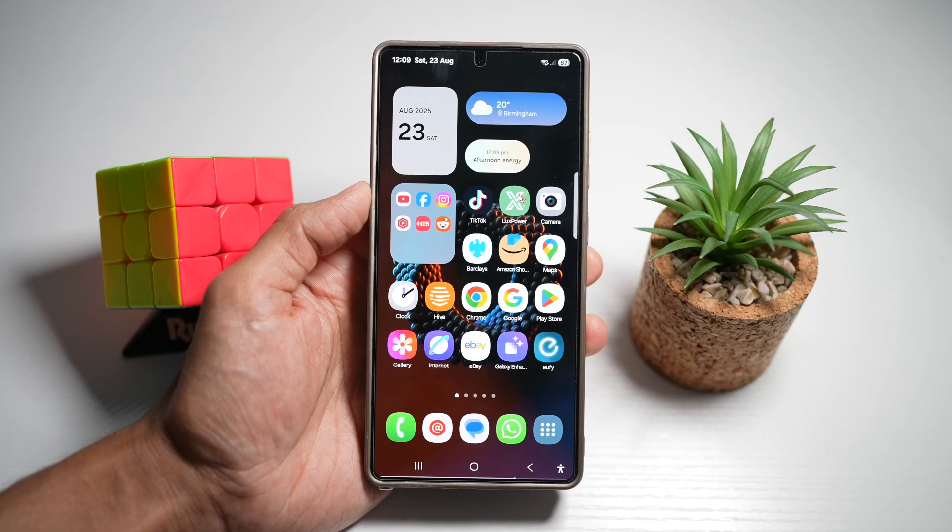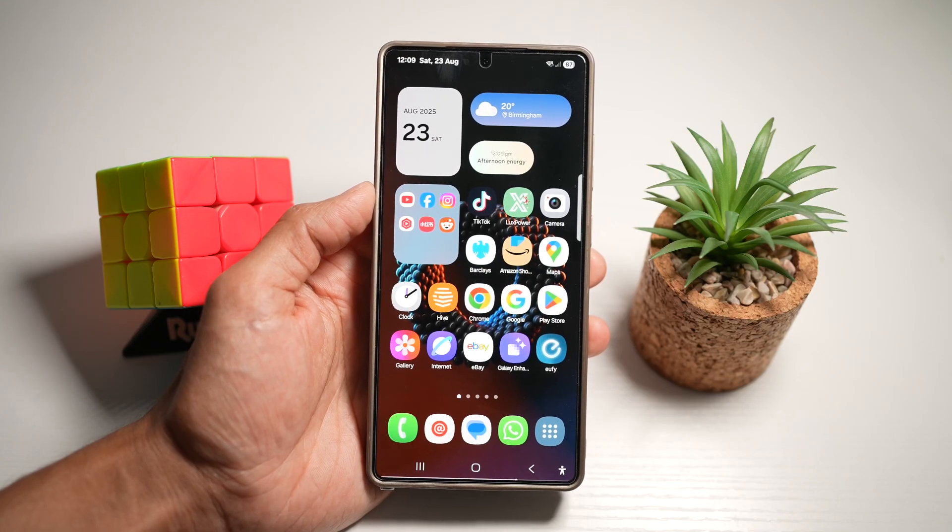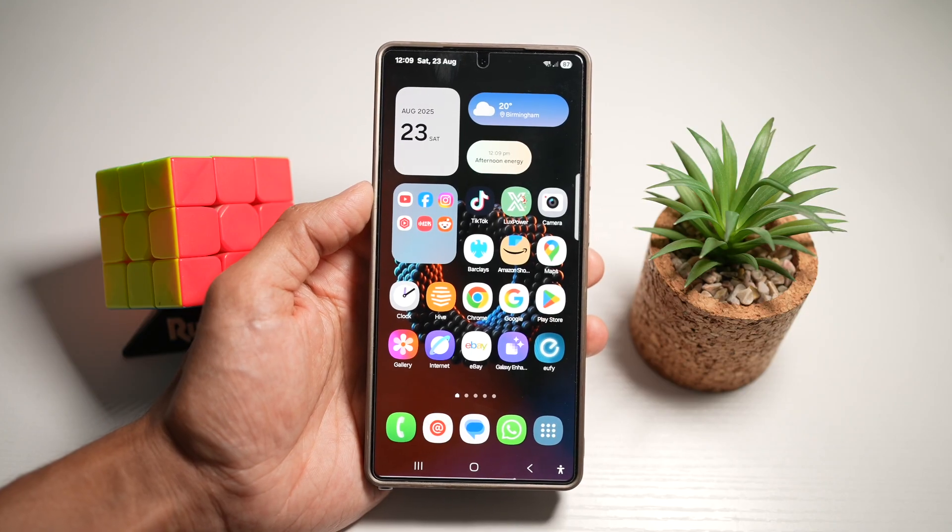Taking a screenshot is easy, but Samsung lets you go a step further. With one-tap screenshot and instant share, you can capture your screen and immediately share it to apps like WhatsApp, Instagram, or email. Let me show you how this works.